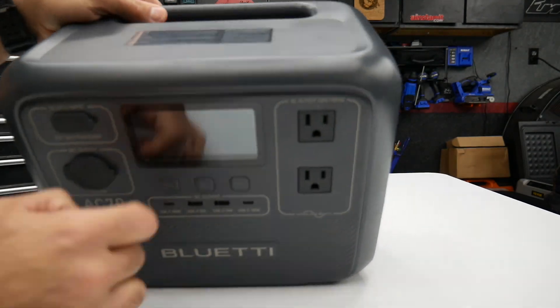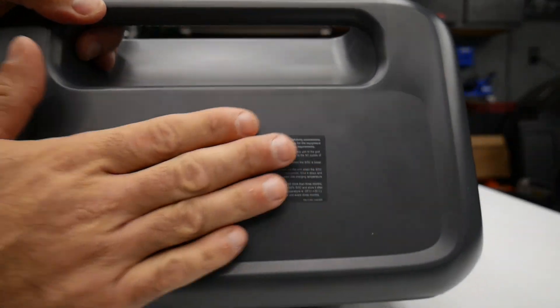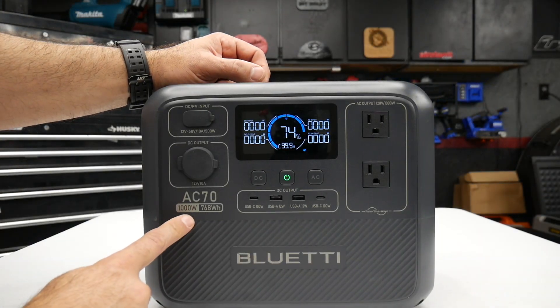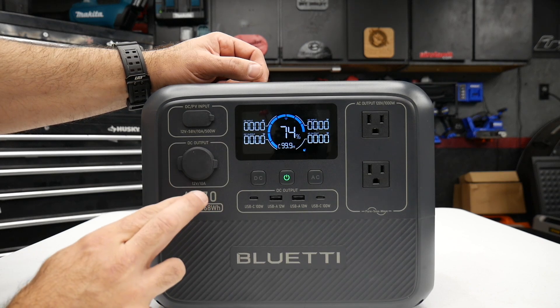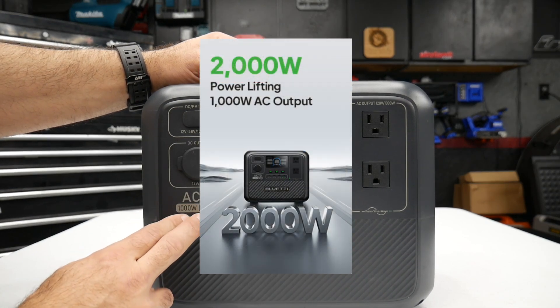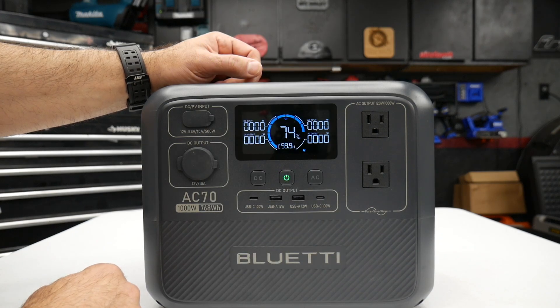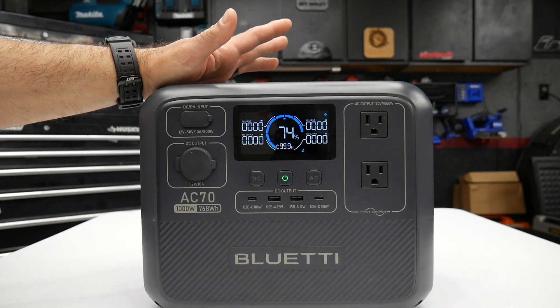This does not have any wireless charging built in. This is a 1,000-watt power station, but it has a peak output of 2,000 watts in what they call Power Lifting mode. It weighs in at about 22 pounds.